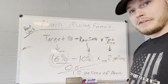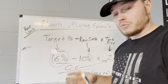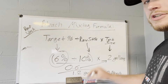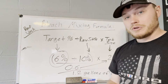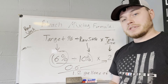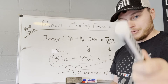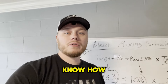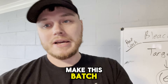I will have a PDF for all of this information — what surface needs what target percentage. You can come back to this video any time. I also have it in the school group as well, and we are doing weekly lives there too. So be sure to go to that and follow that school community — tons of free value there. Now that we know how to do the equation, let's head outside and make this batch.